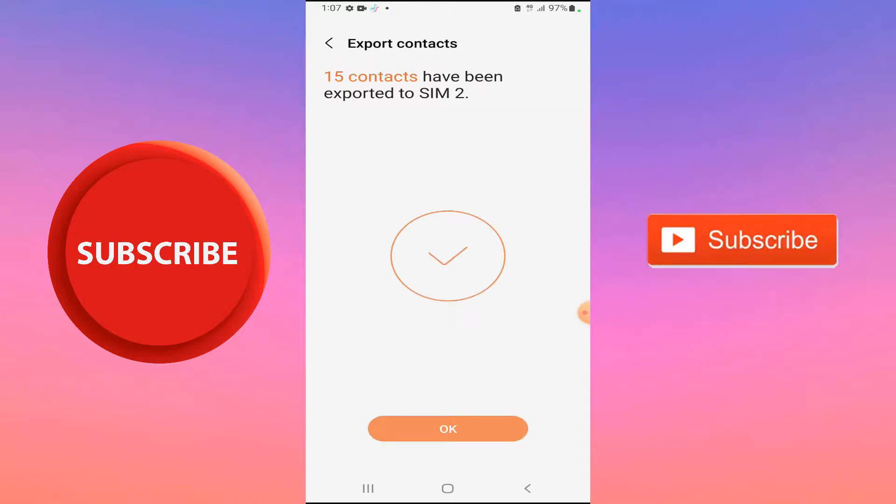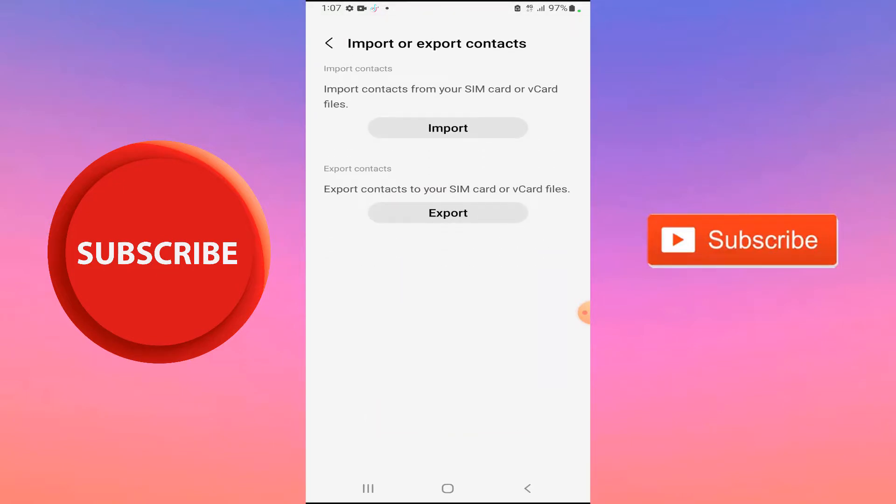Your contacts will then be moved — tap OK. And that draws an end to this tutorial. Please like the video.